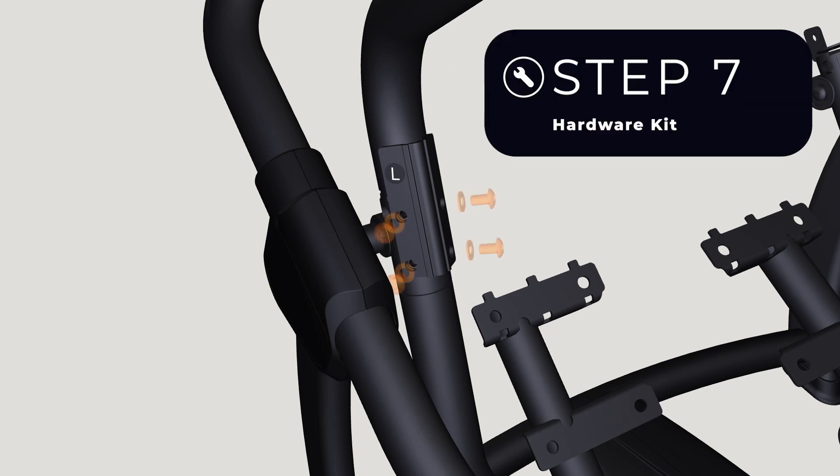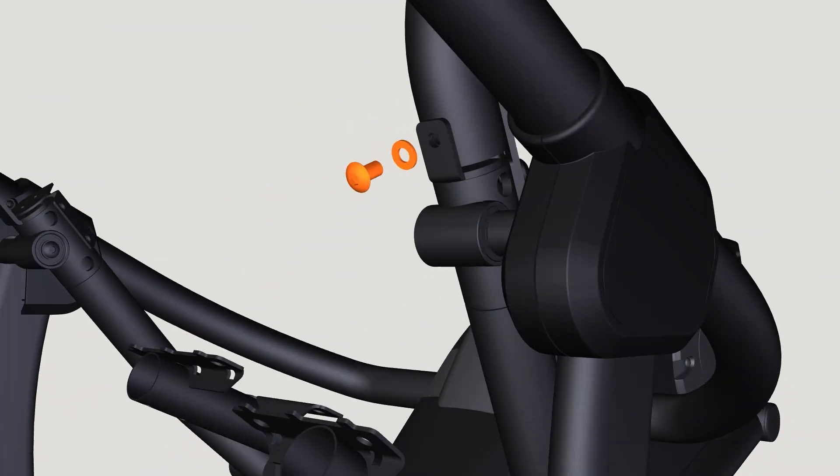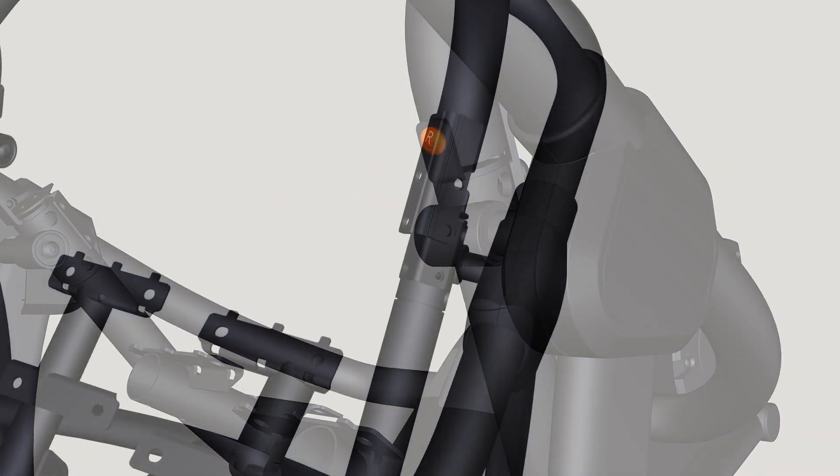Use the Step 7 hardware kit to attach the handle support tubes using five bolts on each side — hand tighten, then proceed to fully tighten all of the bolts with the 6 mm Allen wrench.